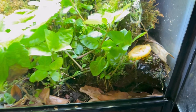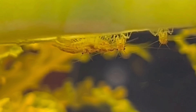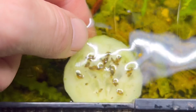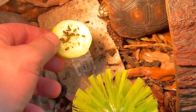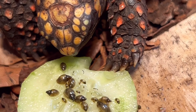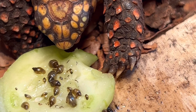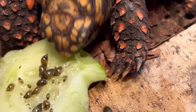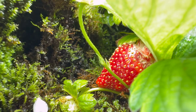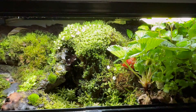I also threw a piece of cucumber in the water section to see what would happen. First the shrimp were all over it, but then something else extremely beneficial happened — the bladder snails attached themselves all over it, and I decided to feed them to my tortoises as a snack. Snails are something that they naturally seek out, so it worked out great for everybody except for the snails of course.